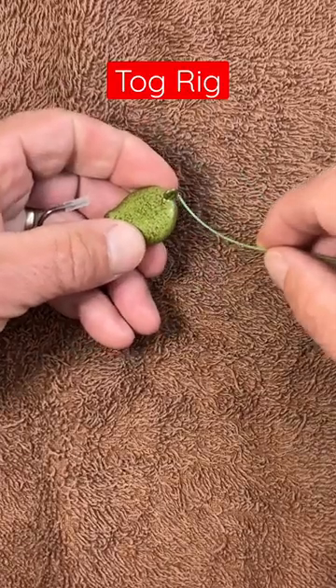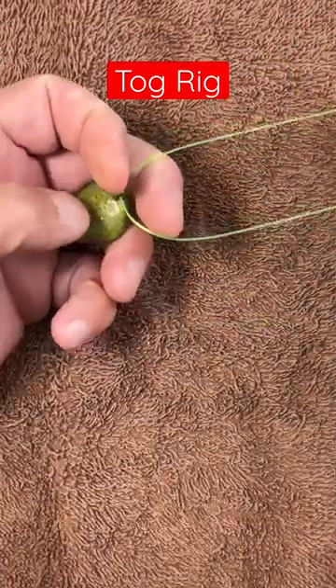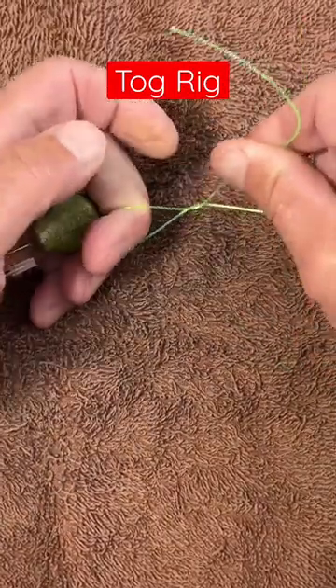Put your mainline through the eye of the bottom sweeper jig. Put your finger in the middle. Spin this tag around five times.